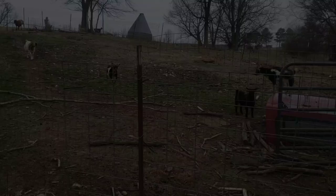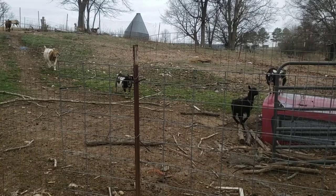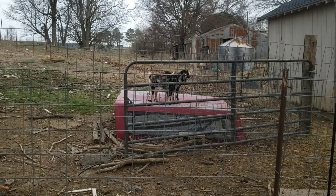Queenie here playing. To recap: it's one cc per 25 pounds on the Cylence. You put it on the back of their necks at their skin, like you would flea and tick medicine for your dogs and cats. If they have lice, you want to repeat that in seven to ten days.